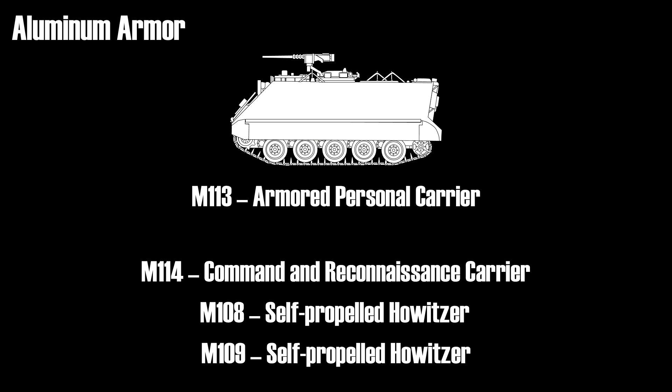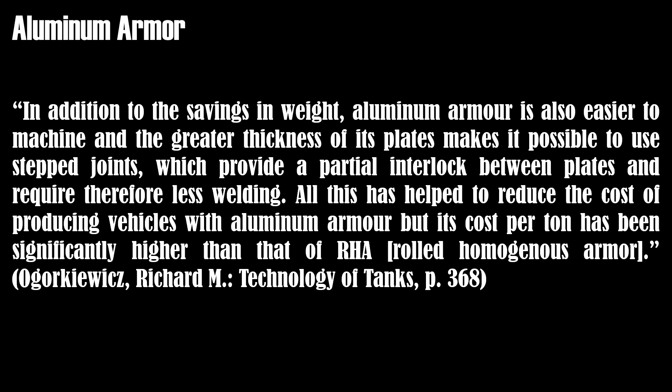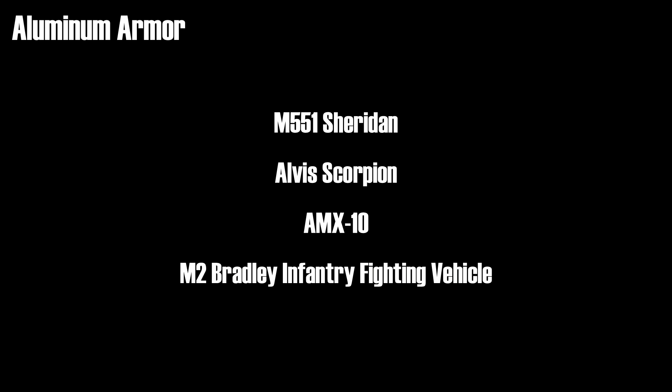Although aluminum is lighter, for the same amount of protection about three times the thickness is needed compared to rolled steel. As pointed out by the author Ogorkiewicz: in addition to savings in weight, aluminum armor is also easier to machine and greater thickness of its plates makes it possible to use step joints, which provide a partial interlock between plates and require therefore less welding. All this has helped to reduce the cost of producing vehicles with aluminum armor, but its cost per ton has been significantly higher than that of rolled homogeneous armor. Various armored vehicles use aluminum and/or aluminum alloys to a large degree, like the M551 Sheridan, the British Alvis Scorpion, French AMX-10, and also the M2 Bradley Infantry Fighting Vehicle.